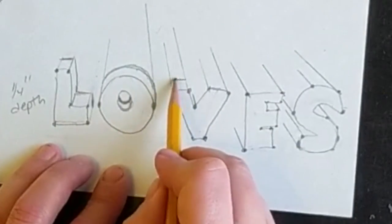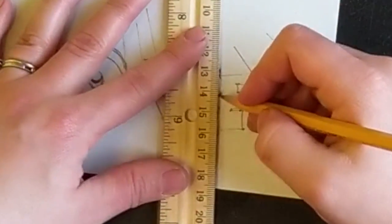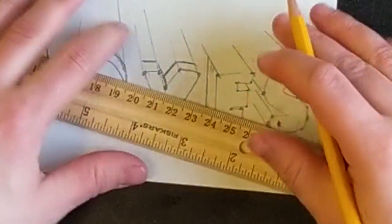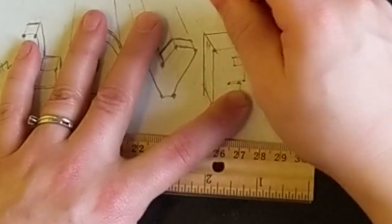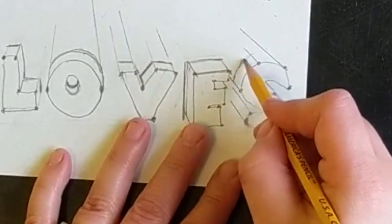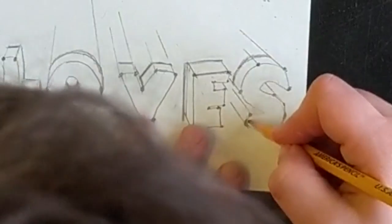Whatever's happening in the front needs to happen in the back. If you are trying to do verticals and horizontals and it's getting weird or doesn't look right, please use your ruler — your straight edge, your book, your cereal box — and scoot it back that quarter inch. Use your ruler and scoot it back that quarter inch so it doesn't get confusing. With my S, whatever's happening in the front, move back a quarter inch, and that's what needs to happen in the back. I give myself a little dot sometimes so I make sure I stay on track.